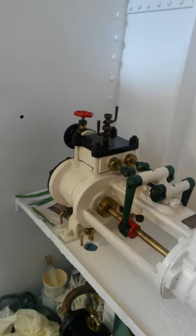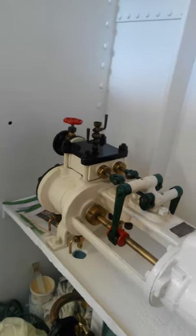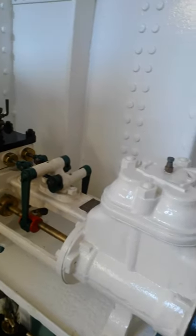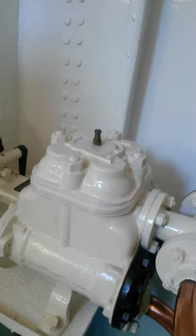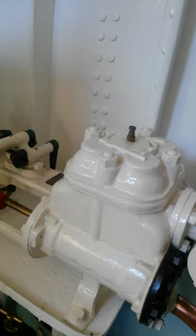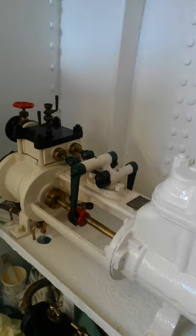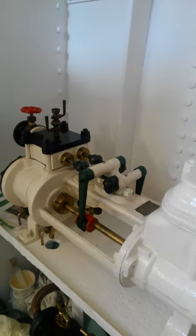Looking at the general service pump — a twin cylinder duplex pump made by Worthington Simpson. That's used for pumping the bilges from the hold and engine room, and also for circulating water through the condenser.